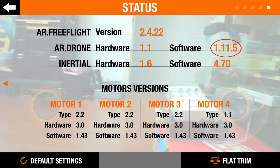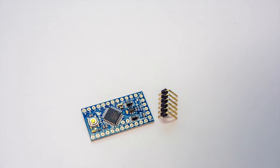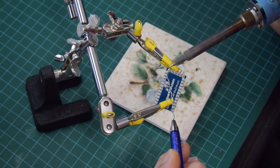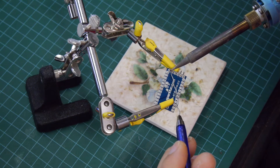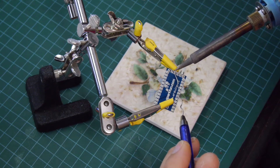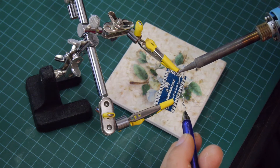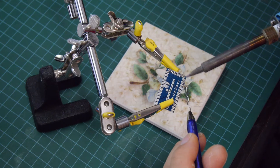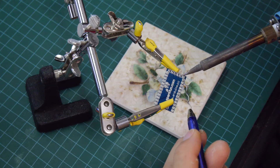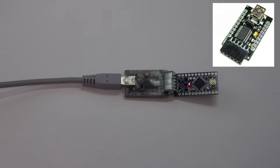Before we start, update your firmware on your AR drone using the free flight application. The first thing we're going to do is program the Arduino Pro Mini with the FTDI breakout board, and in order to do that we need to solder a header onto it. You can usually buy a row of these for a couple of dollars, then break away six of them to solder onto the Arduino board itself. After attaching the header pins, plug the FTDI breakout board to the Arduino Pro and then hook it up via the mini USB cable to your computer.